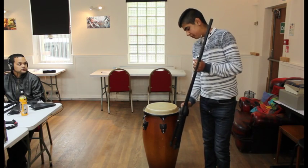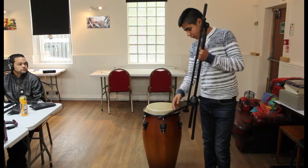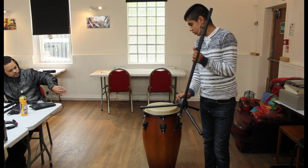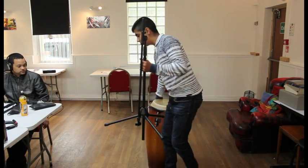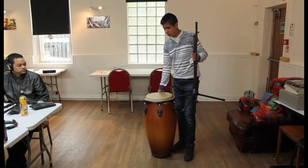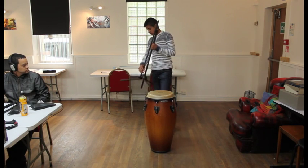I'm just setting up a microphone stand for a shotgun microphone. A shotgun microphone is useful like if you're recording any instruments that can produce quite a lot of sound.